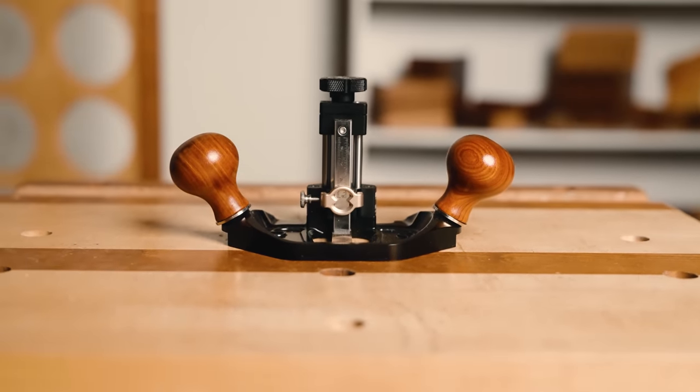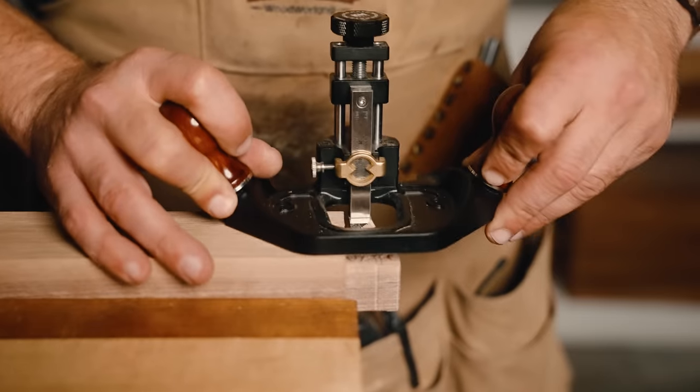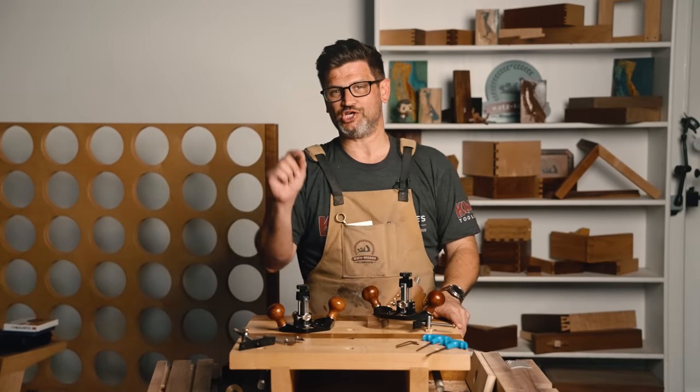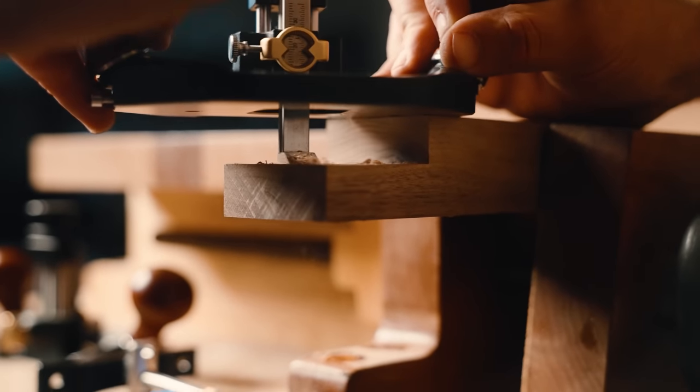A router plane is one of the most useful tools in the shop, and it's a tool that I love. I love this thing because it helps you dial in joinery, rabbets, dados, grooves, half-laps, tenons, mortises, hinges, and boxes. It's one of those tools that just makes you a better woodworker. I find it's one of those things that helps come in right behind your power tools and dial things in perfectly.